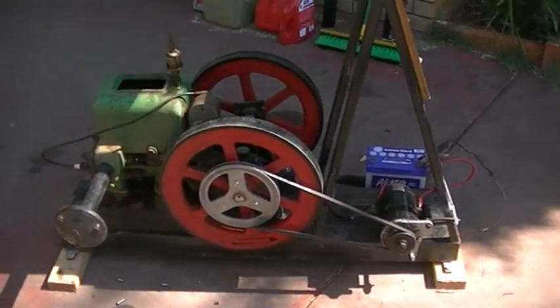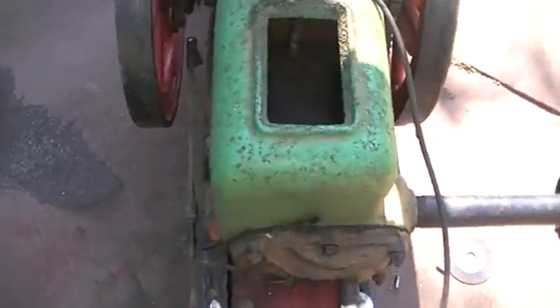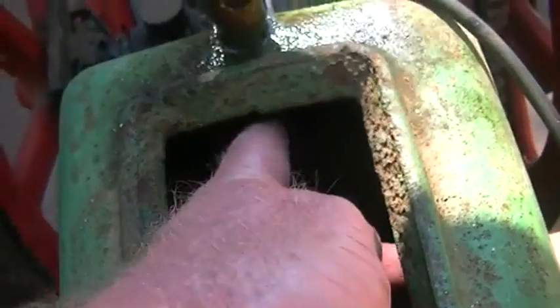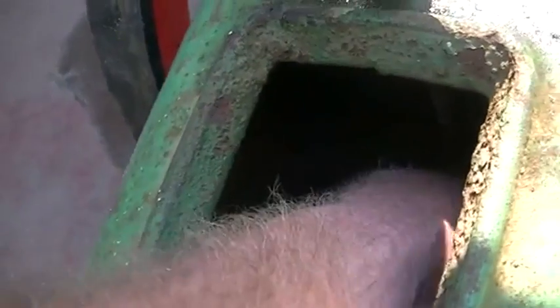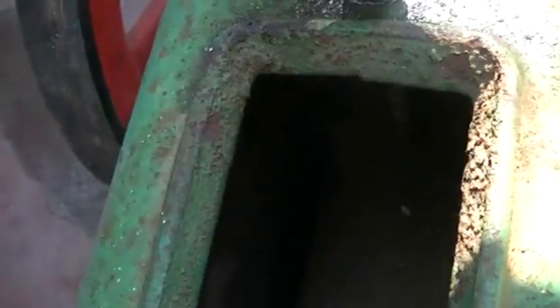All righty, so it runs and we have two problems. First problem is if we fill our pot up with water, all the water goes into the cylinder. I'm hoping it is a tube, as I said before, and not the cylinder itself, but there are some very thin parts in there. It's not looking very happy.